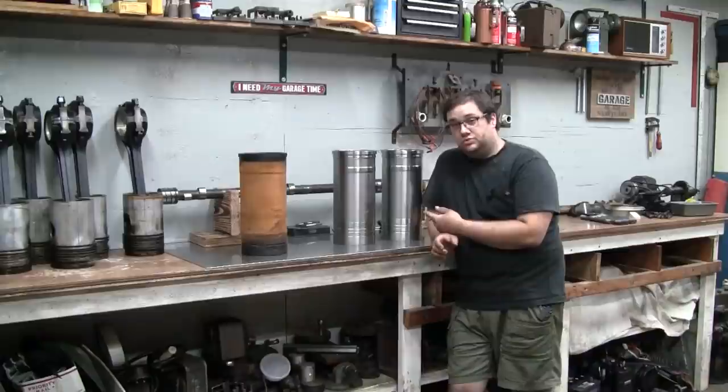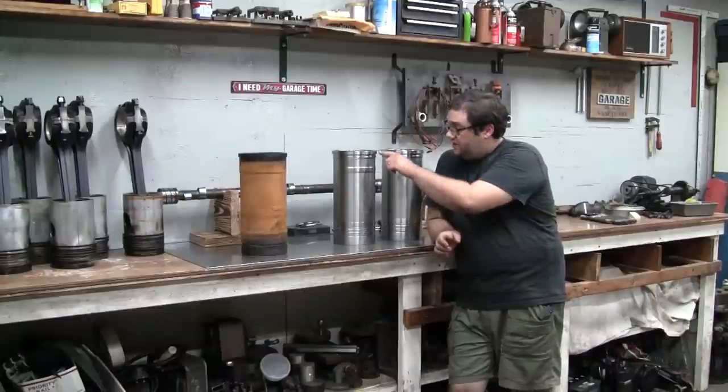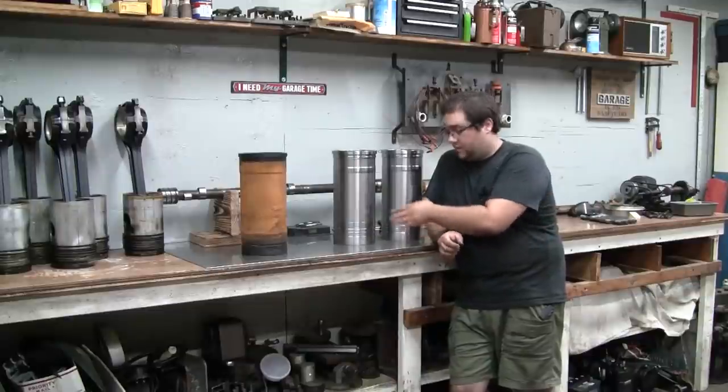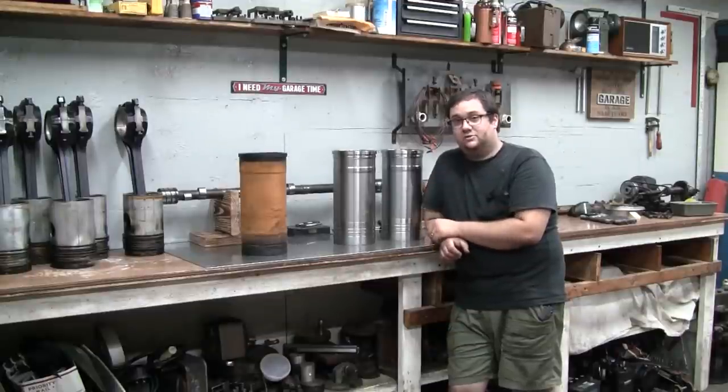I've got two new cylinder liners here. I want to install these in the engine and check liner protrusion against the block deck, and see if we're going to have to do any machine work on the block. We're not going to install them permanently or put any seals on, but we're going to set them in the block and use a dial indicator to check the protrusion. So let's get started.